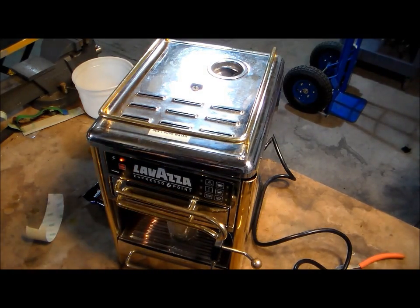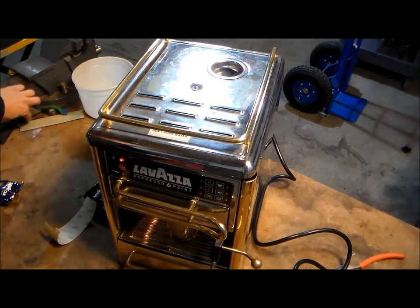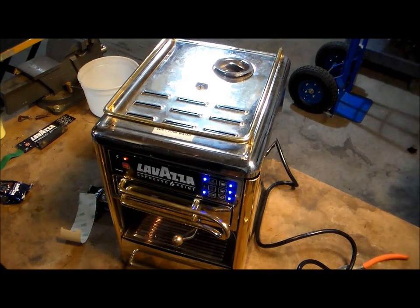Now she's put back together. We're going to give her a final test run to make sure that she is truly in good shape. She's working with the first step.